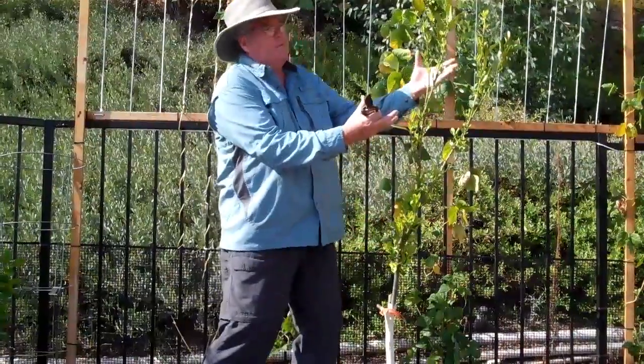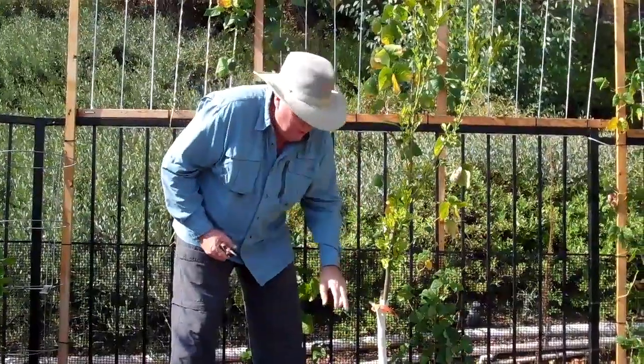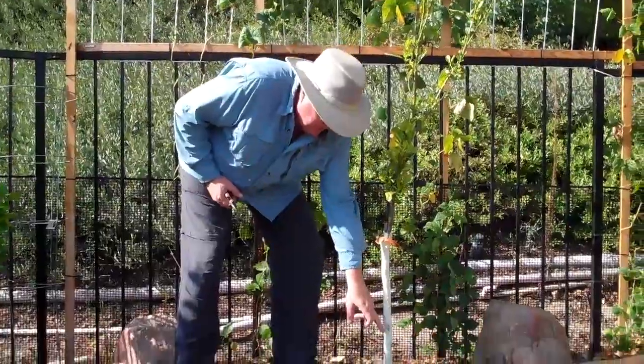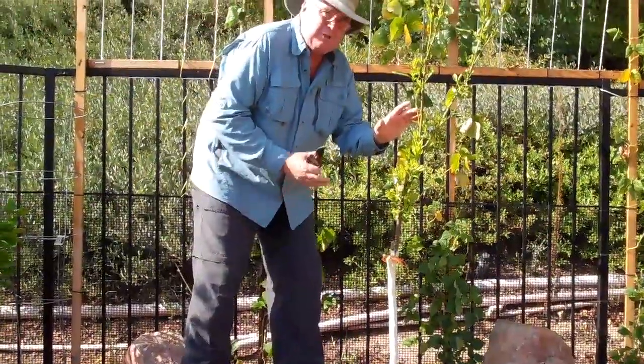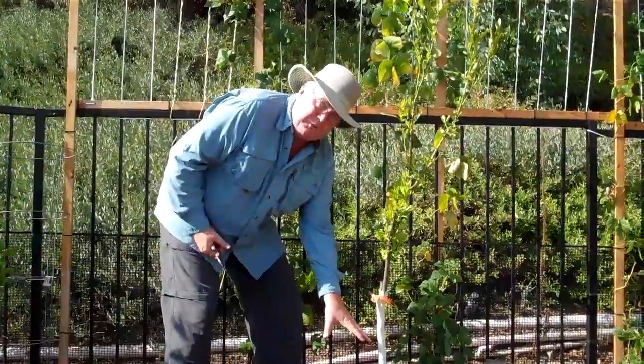Instantly, it flushed out with lots of growth. But what I was looking for was the trunk to flush out. And you can see all this growth coming out of this. I left the nurse branch so that I knew I still had life, just in case this did not flush out.